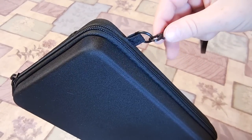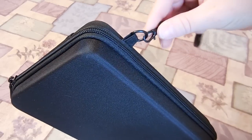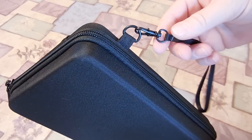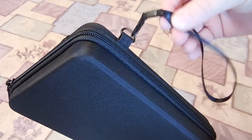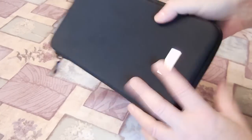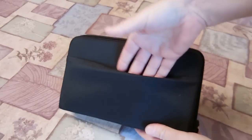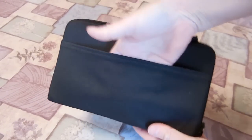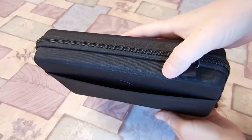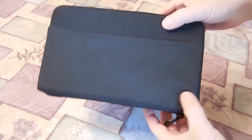I would not trust this with my electronics, especially out in cold weather — very inexpensive. They should have charged a couple extra pennies and really beefed that up. On the back, you have a little slip pocket and it's very loose already, right out of the box. Haven't put anything in here. Very loose — you can see. So with use, that is just going to stretch out massively.